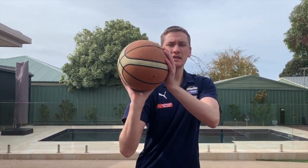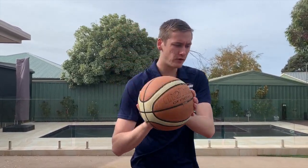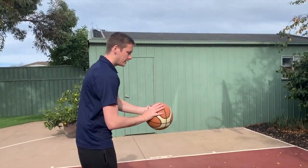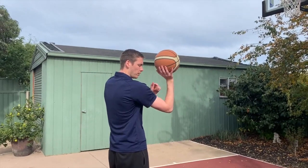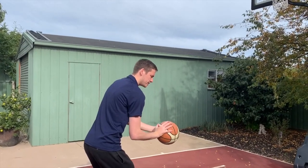Once we've completed our one-handed form shooting, we'll move to two hands. From the position we had with one-hand form shooting, we're going to add what's called our guide hand. This hand doesn't have any influence on the basketball at all — all it does is balance the basketball in our shooting hand. For our drill, we're going to take just one small step back and add on our guide hand, making sure that our elbow and our shoulder is in line with our knee and our toe.